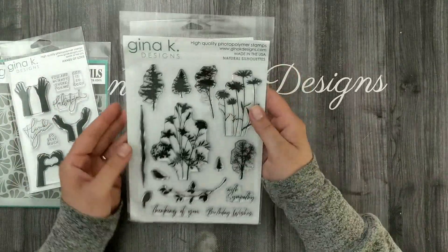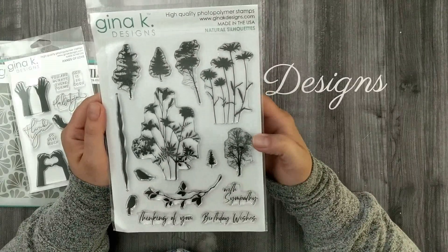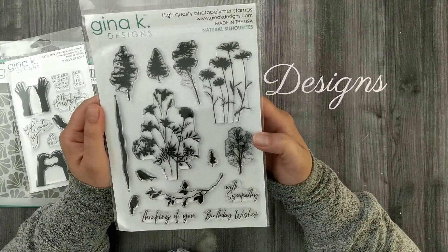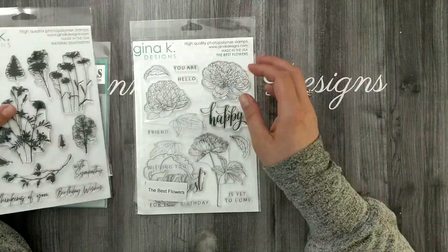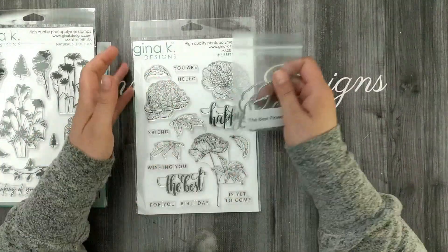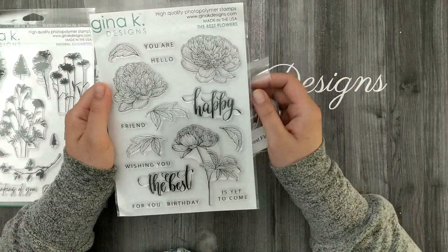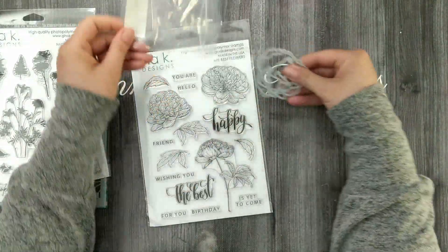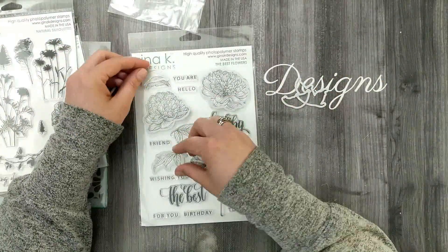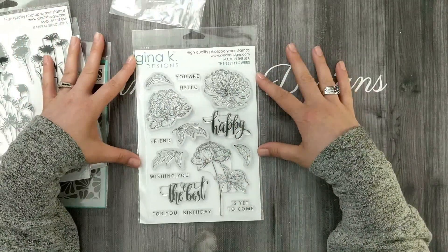I love the font in this one. And then we have Natural Silhouettes — beautiful, realistic-looking silhouettes of flowers and trees, which will be really nice for ink blending backgrounds and scenes. And then we've got Best Flowers: large, bold flowers with pretty sentiments as well. I like the font for the 'happy' and the 'best.' It also comes with dies for two of the large bold flowers and all four of the leaves, just not the die for the large floral image.